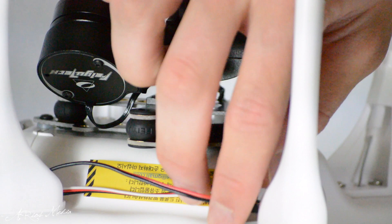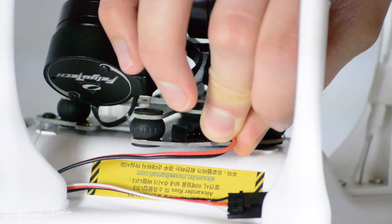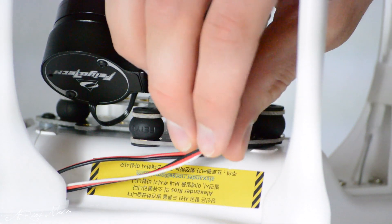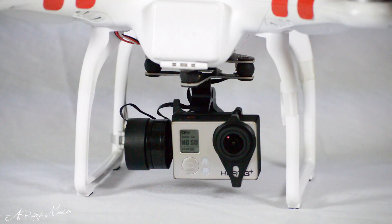Once the gimbal is mounted, it will be given power via the included JST cable. Optionally, the gimbal's pitch can be manually controlled via a transmitter servo cable, which is also included. Now that the gimbal has been mounted and powered via a two-cell to four-cell battery, it is ready to take to the skies.